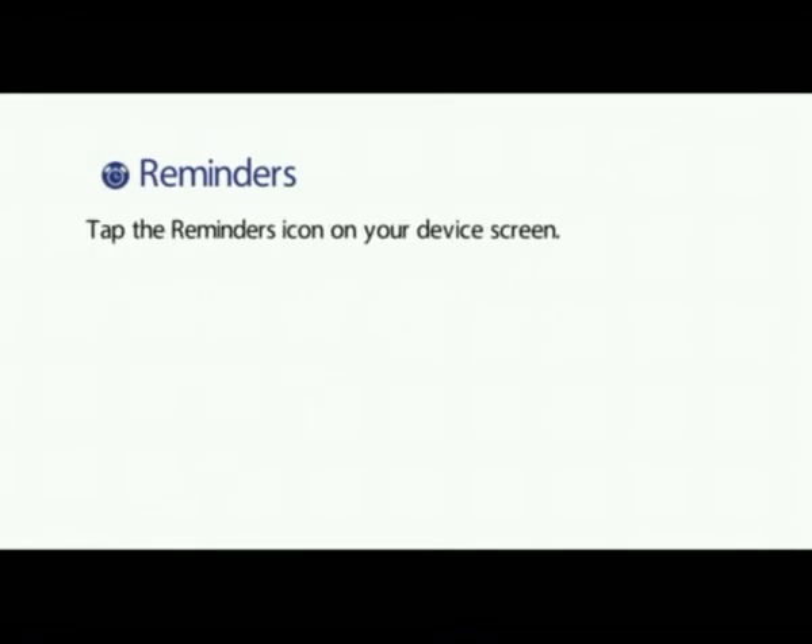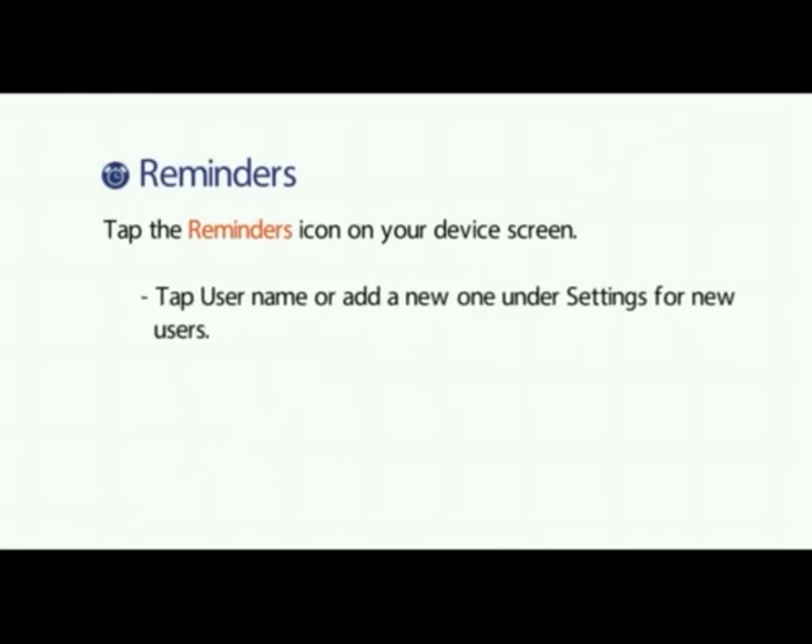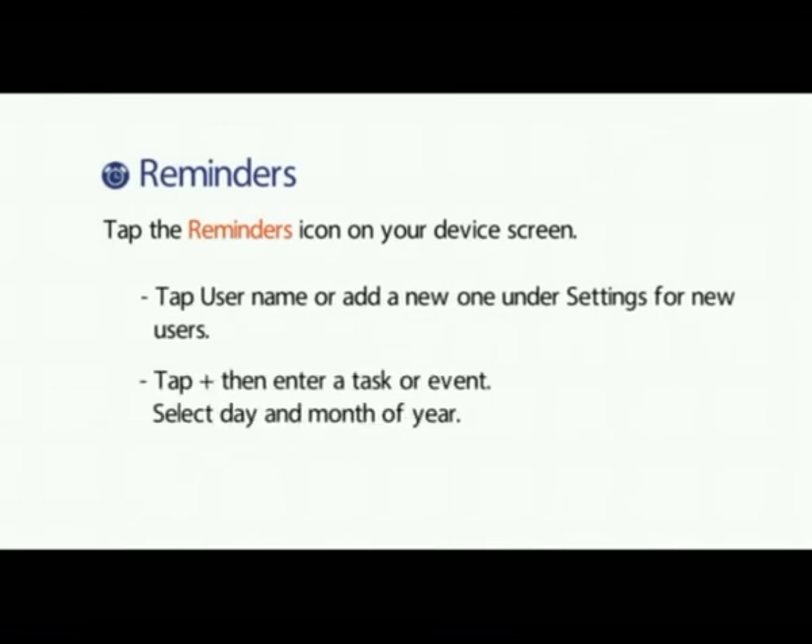Reminders. Tap the reminders icon on your device screen. Tap username or add a new one under settings for new users. Tap the plus sign, then enter a task or event. Select the day and the month of the year.